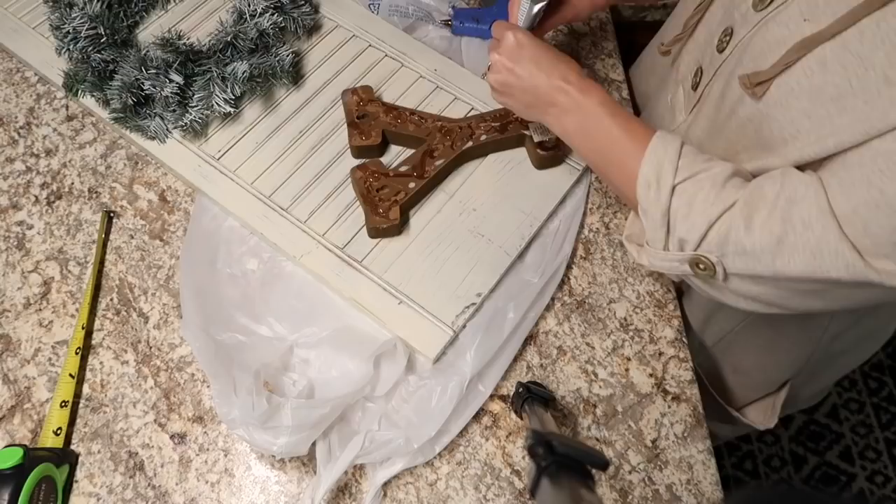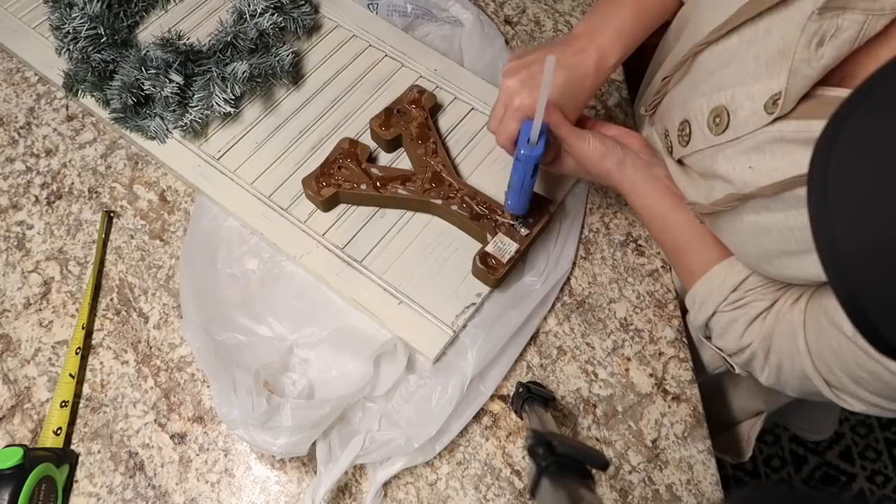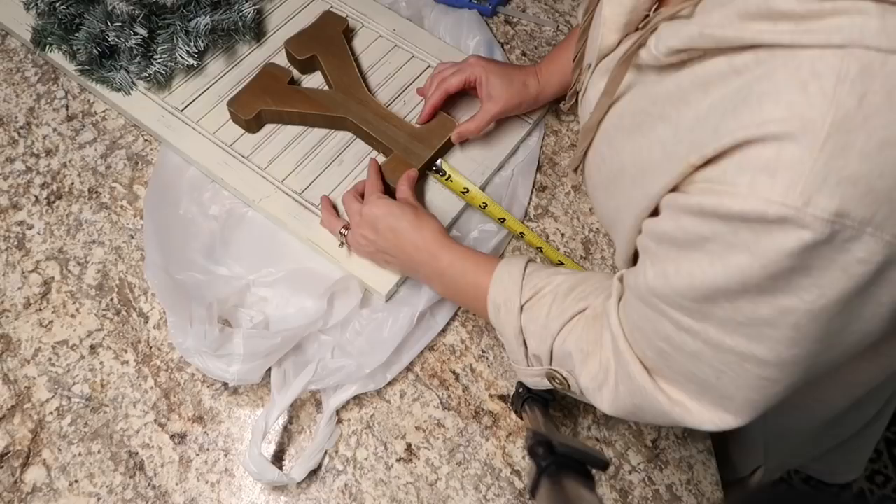Here you see I'm adding it to the Y now, doing it the right way - e6000 first and then the hot glue - just measuring and making sure that everything is in place.